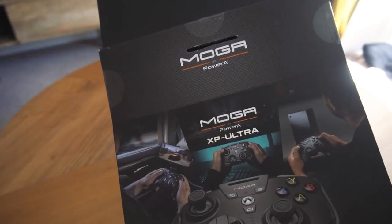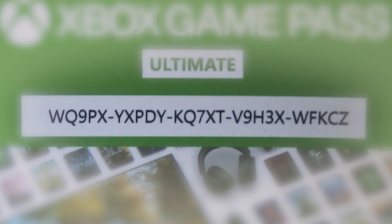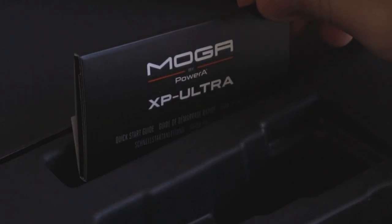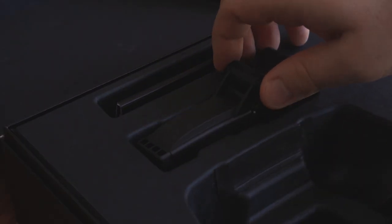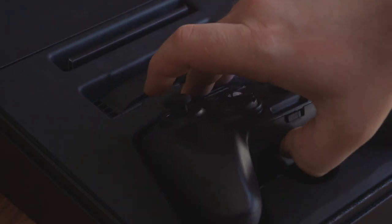Out of the box, PowerA supplies one month of Xbox Game Pass Ultimate, a minimal setup guide, MOGA's dual articulating mobile gaming clip, a USB-C charging wire, and the gamepad itself.